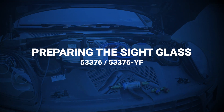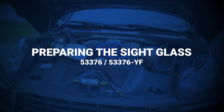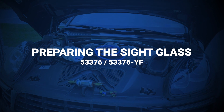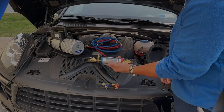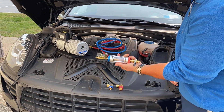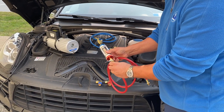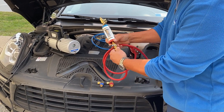Preparing the sight glass. For this demonstration we will be using a vacuum pump to prepare the sight glass. First, close both ball valves.